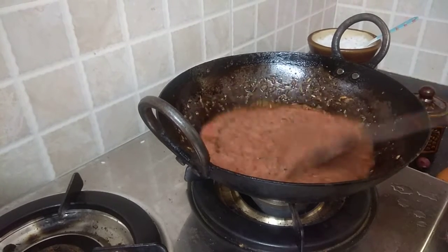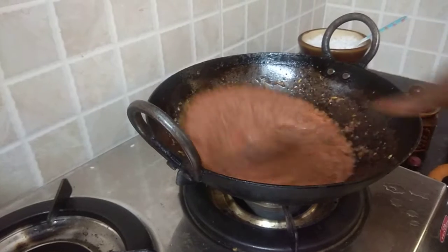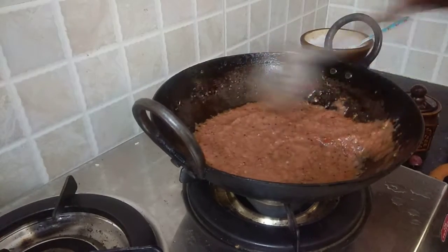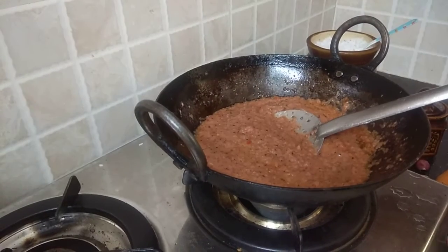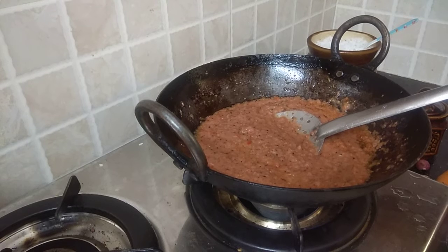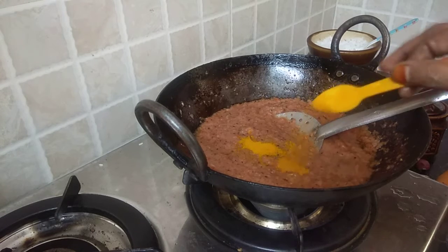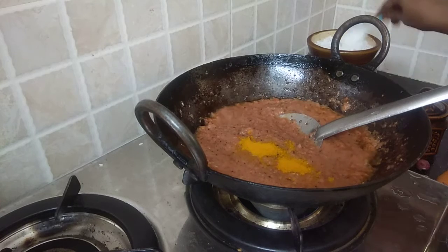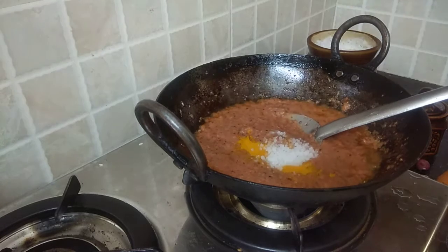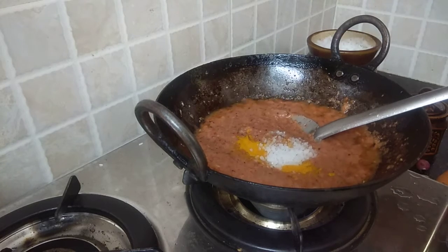I have to take the oil from the pot. I am going to add the oil. I will add the oil.